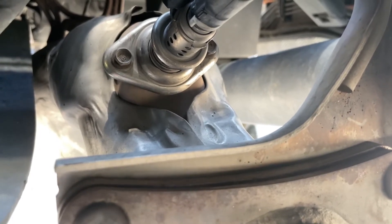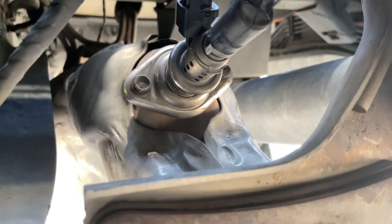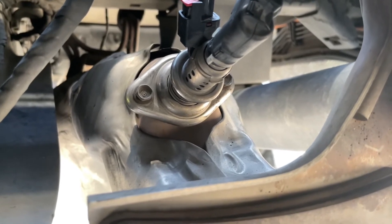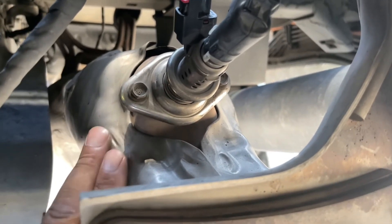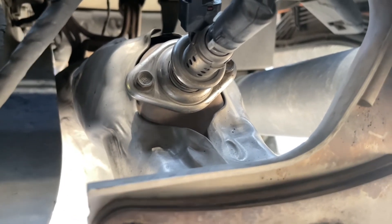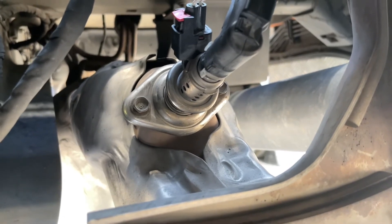Once you pull that off, you're going to see the white stuff from the DEF — it's crystallized. You just clean the inside of the injector and then clean the inside of this — I don't know what you call it, the exhaust. Anyway, don't take it to the dealership; clean it first before you go to the dealership.